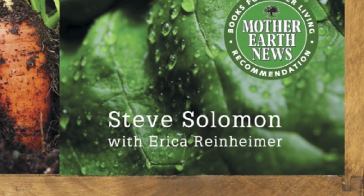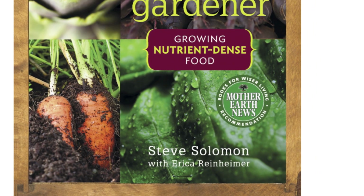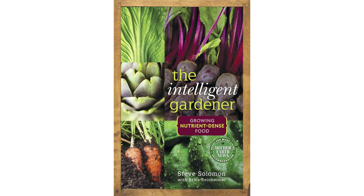I've chosen to follow the approach and instructions of Steve Solomon and Erica Reinheimer, and their excellent book The Intelligent Gardener, which is a great introduction to the topic and has detailed instructions on how to approach remineralizing your soil. But this is more than just fixing some of the key deficiencies — it's about balancing all of the minerals in the soil, with the aim of improving the productivity of the gardens, the health of the plants, and the health of the people who eat them.